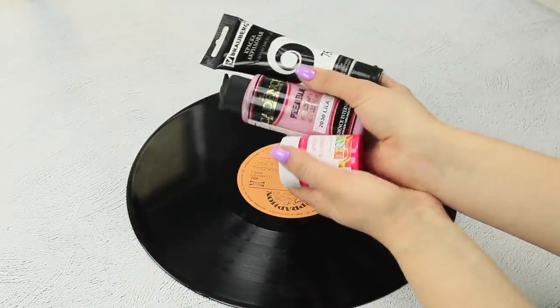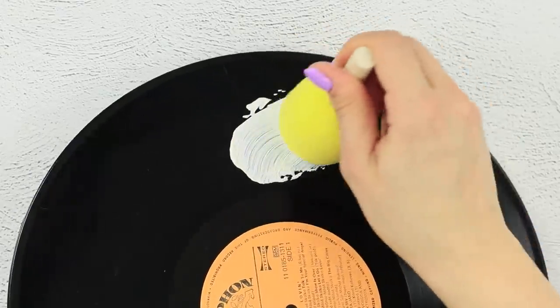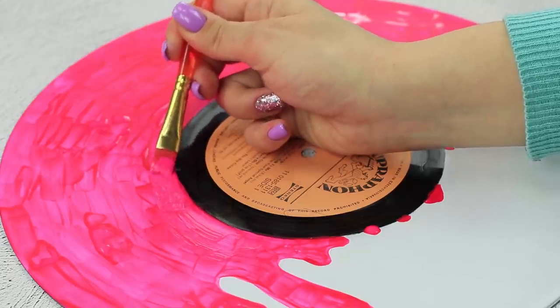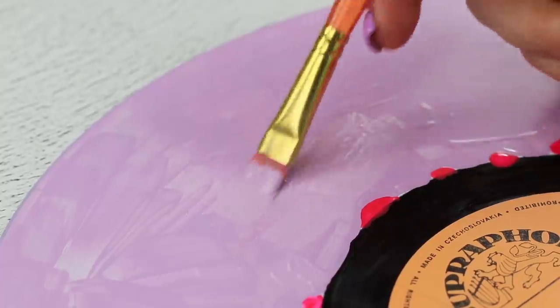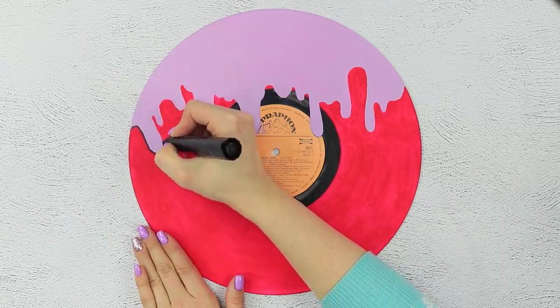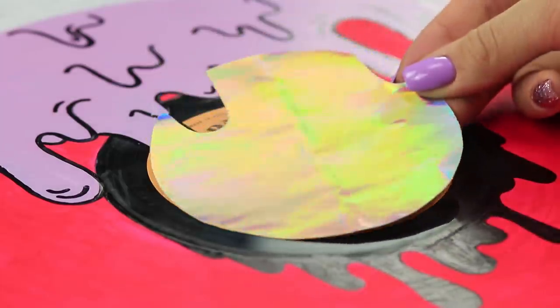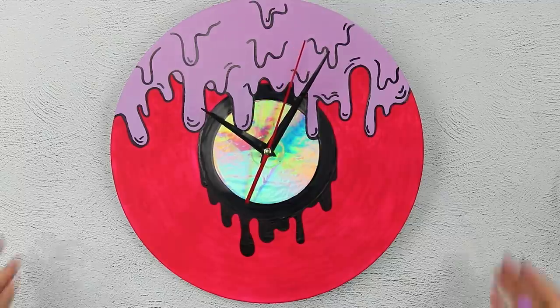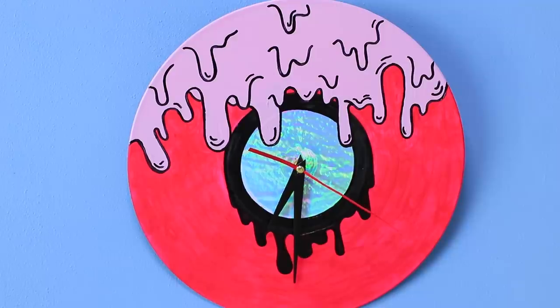Get some acrylic paint! First, cover the record with whitewash. Then, when the background dries up, draw fluorescent pink marks! Add some purple paint! Go over the outlines with a marker and draw in individual details! Cover the center over with foil and attach some clockwork! Tick-tock, tick-tock — a little creative effort and your retro record turns into an awesome clock!